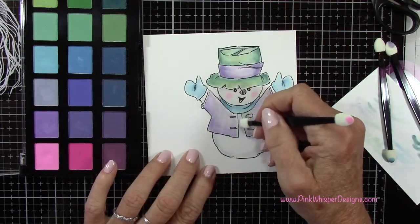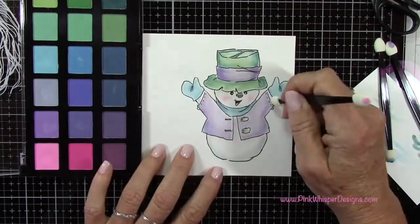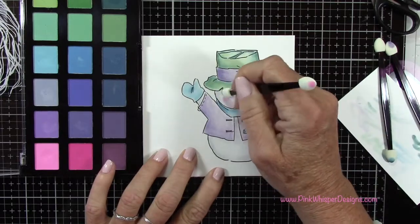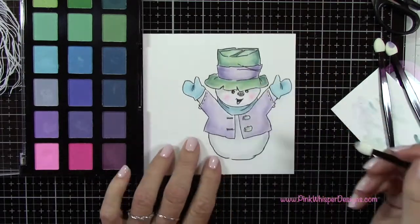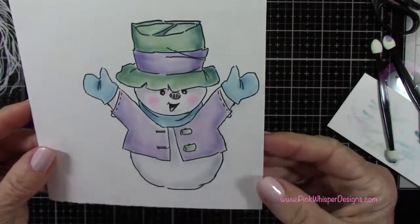But today, we're going to do it a little bit differently. I'm just adding a little bit more shadowing here to the snow — I just didn't think it was quite dark enough, so I'm coming in with a little bit more color. Now you can see this little guy is all set.